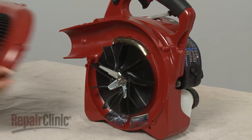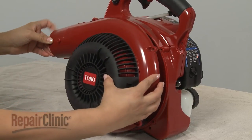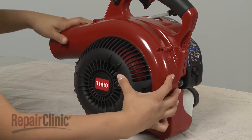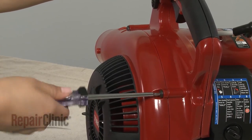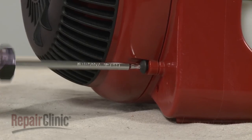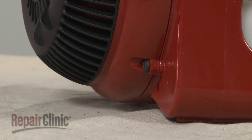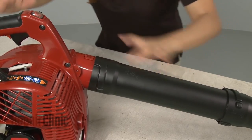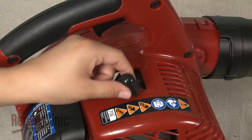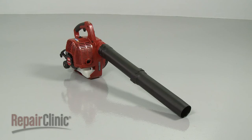Replace the fan housing and secure it with the screws. Re-attach the blower tube if needed. Re-attach the wire and boot to the spark plug, and your leaf blower should be ready for use.